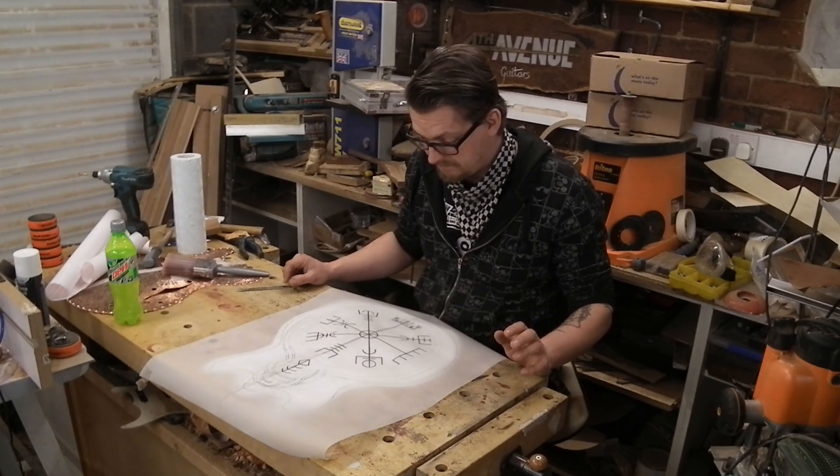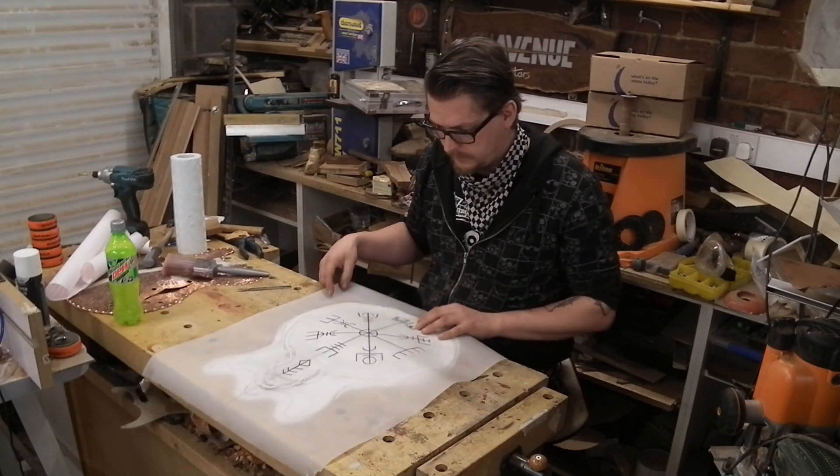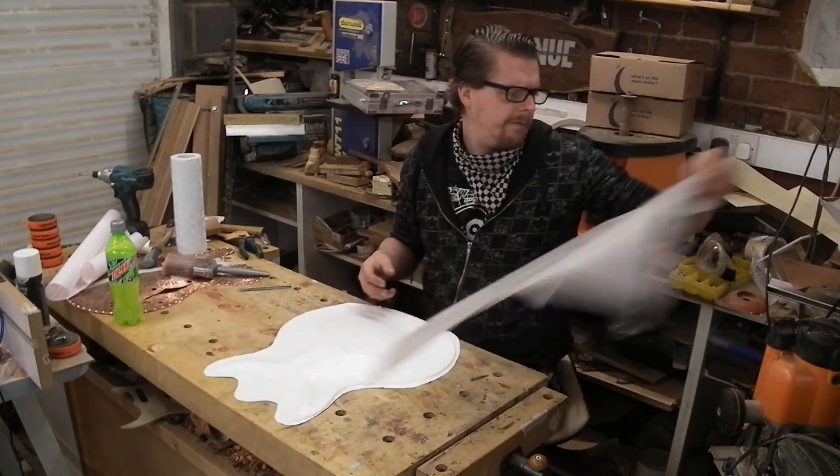This is going to take a while. I might mark on a centre arm first.